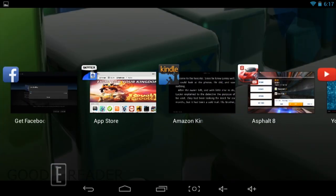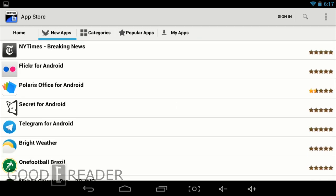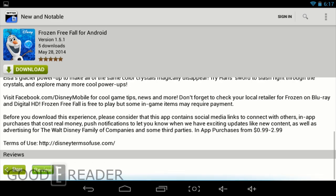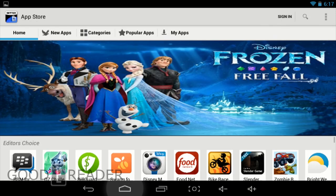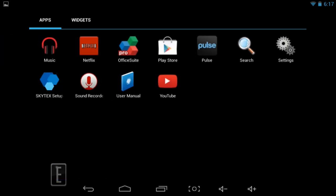Now we're going to look at the app discovery options. We have the Skytex app store, which has a carousel of trending games, new apps, and tons of categories. Looking at Frozen Freefall, you can see it has a description, reviews, share option, one-click download, and star ratings. You can sign in with Facebook or with the proprietary Skytex sign-in. And if that's not enough, they also have Google Play certification, plus the One Mobile Marketplace — so millions of apps at your disposal.